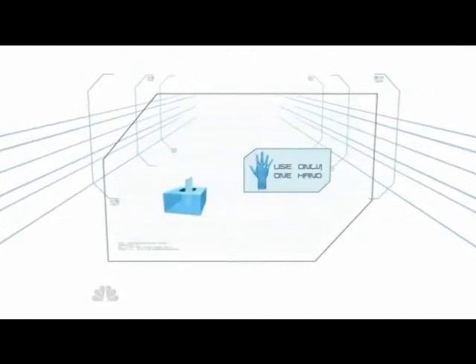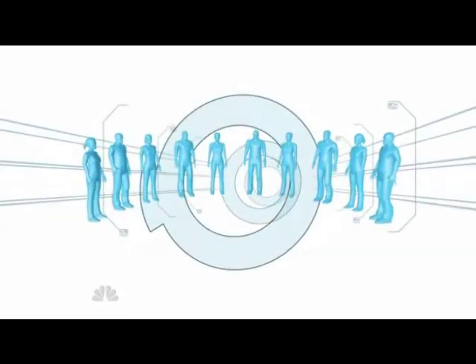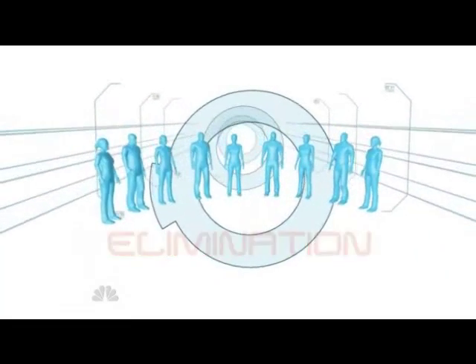In this challenge, the 10 contestants, each using only one hand, must empty one box of tissues. Completing this task last will result in elimination.